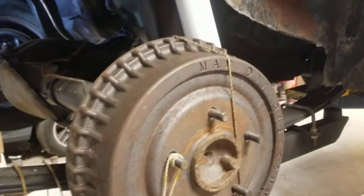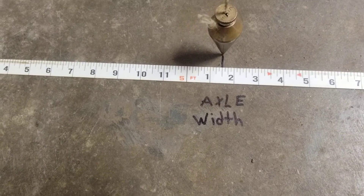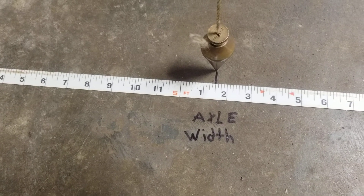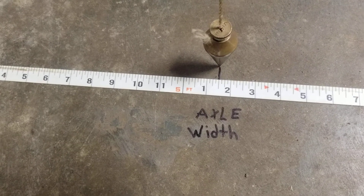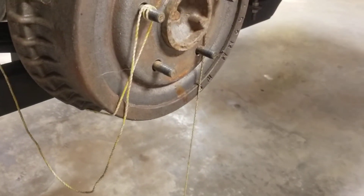At that point I'll take a plumb bob and plumb bob off the face of my drums or disc brakes — whatever I'm working with — and I'll make a mark on the ground, then measure from both sides. In this case I'll end up with right at five feet one and a half, or sixty-one and a half inches, as my original rear axle width.